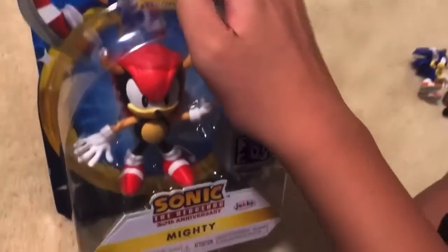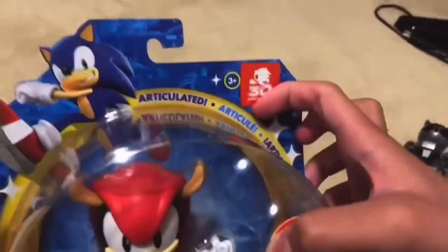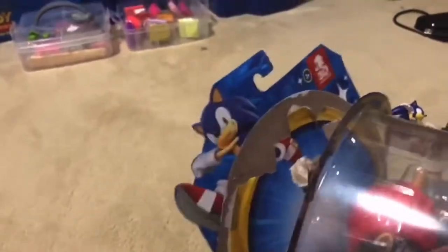We now move on to Mighty the Armadillo. Some of you may be thinking: who is this character? Well, Mighty the Armadillo is a special case because he has been featured in Sonic Mania Plus, along with Mecha Sonic and the smaller Sonic figure. These were all meant to commemorate the 30th anniversary.